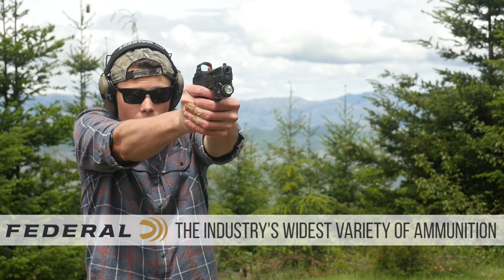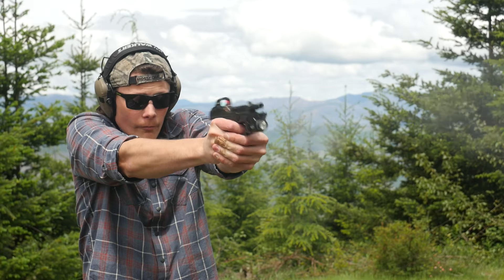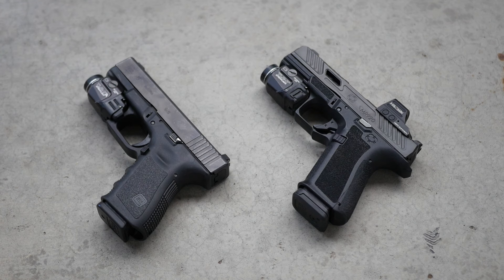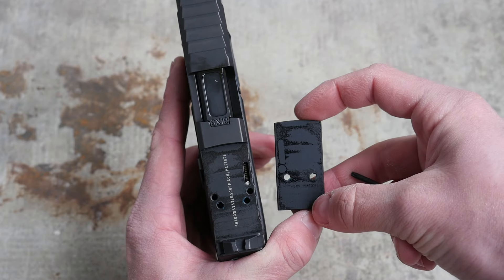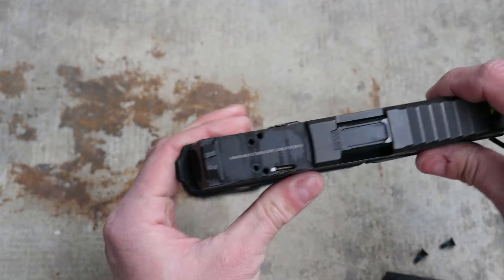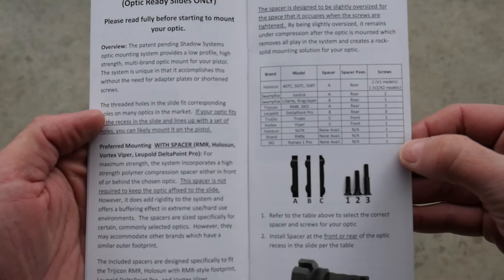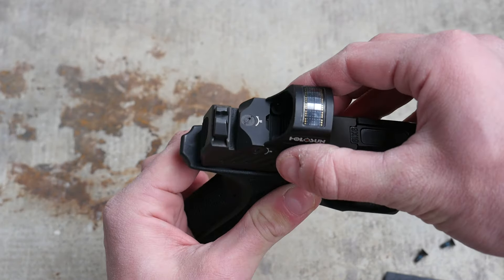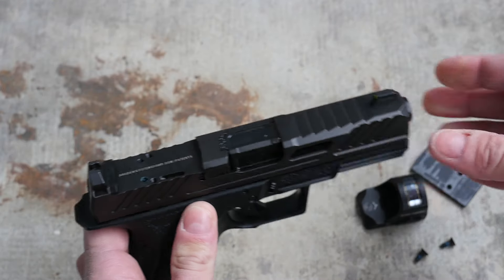The MR920 is available in a few trim levels, like the Combat or the Elite, with or without an optics cut, and with or without a threaded barrel. This pistol is basically a Generation 3 Glock 19 clone, but Shadow Systems seems to try a little harder than most companies in the Glock knockoff business. The MR920 is not fully compatible with Generation 3 Glock 19 parts. The slide internals are a bit different to accommodate the Shadow Systems optics cut. The optics-ready MR920s are milled for Shadow Systems' proprietary optics cut, which is compatible with most optics footprints on the market. The cut is large enough to fit any optic up to and including a Delta Point Pro, and depending on what optic you have, you need to install a spacer to fill up the rest of the gap.